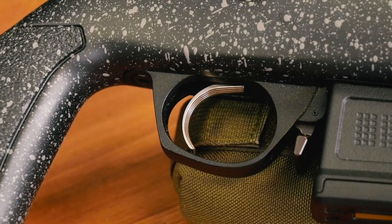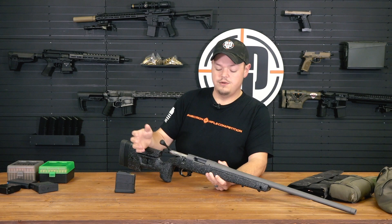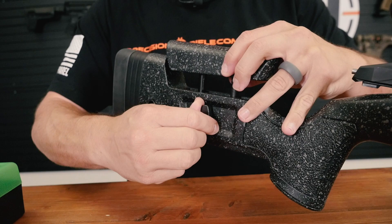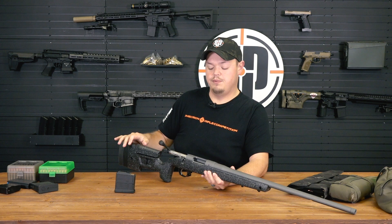The trigger on this gun is exceptional - it's a TriggerTech Special, which normally runs about $250, and it comes standard on this gun. The stock is a molded stock with an adjustable cheek piece and a spacer system, which allows you to actually fit the gun to you depending on optic height and overall length of pull. You can really adjust this to fit you perfectly.